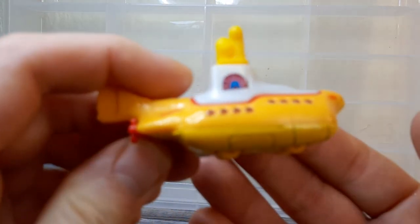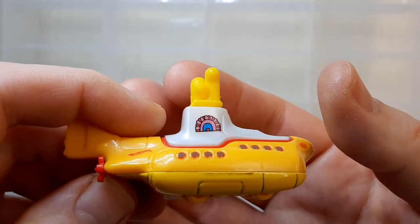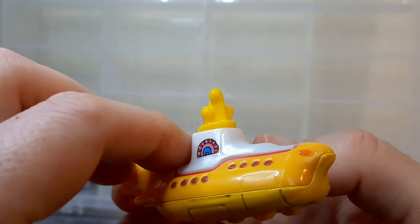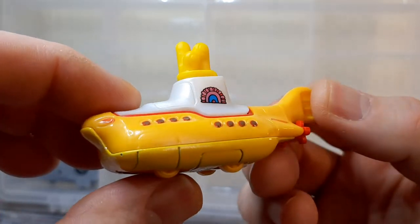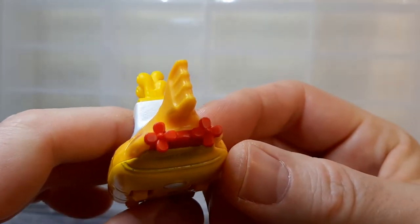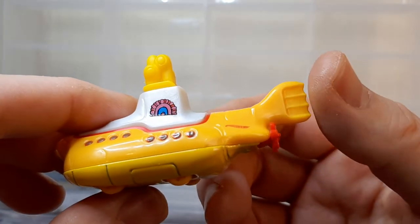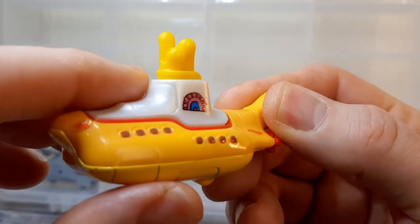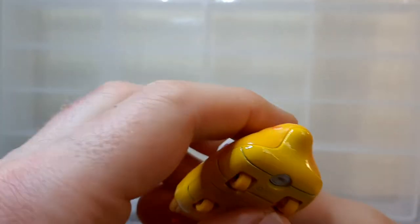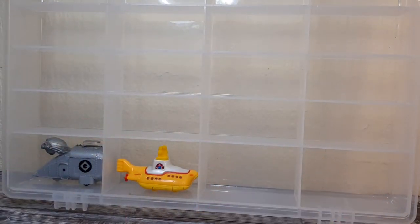We all know this one as well — the Yellow Submarine, 30th anniversary edition. Not much to tell you about this, it's a submarine and it's yellow. Got a couple of propellers on the back — not jets, propellers. A bit of detail on it, it's a good simplistic piece a la the cartoon. Submarine version of that — so there's two, got a pair of these now.